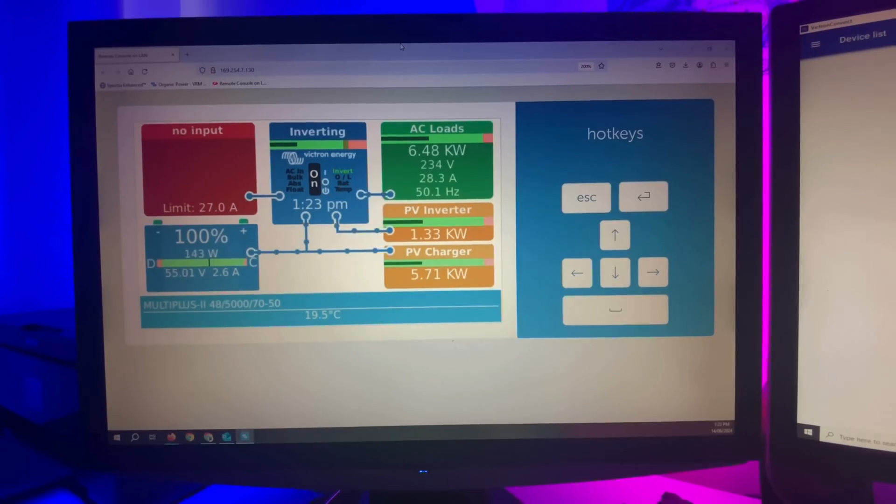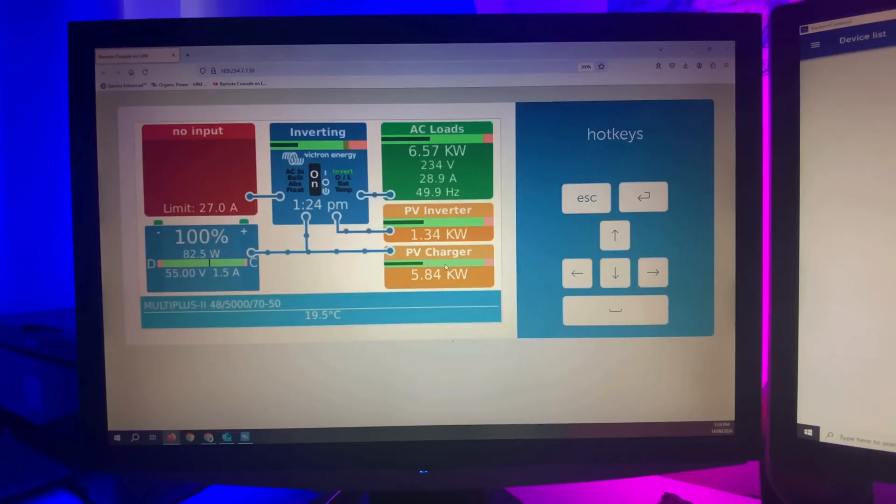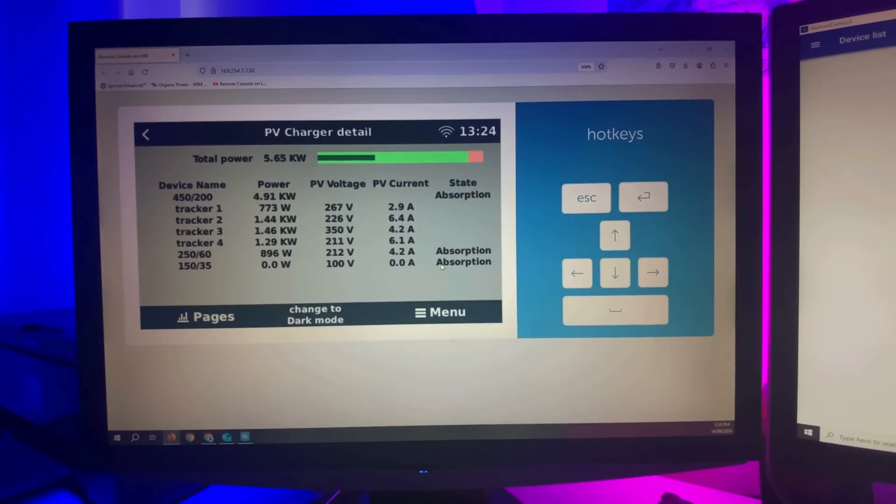We're on the PC now, connected via our network down to the Cerbo in the shed. The battery is at 100% — 99.7, 2 amp hours remaining. Here are the PV charges. The system is in absorption. I've got the air conditioner running and also the spa is running. It's winter here at the moment so the aircon is set to heat, keeping the house warm all day. The spa is now getting heated because the battery has reached the threshold — the relay is now closed and that's brought the spa on.